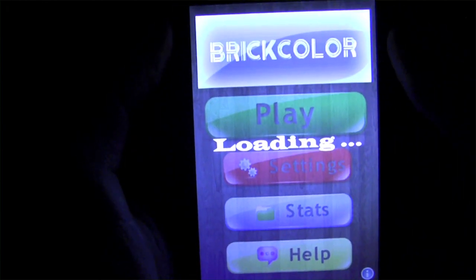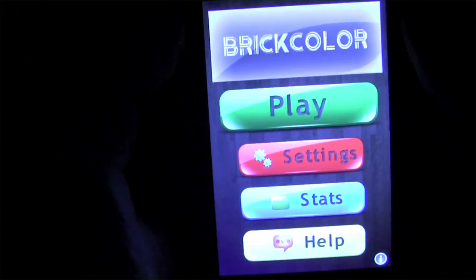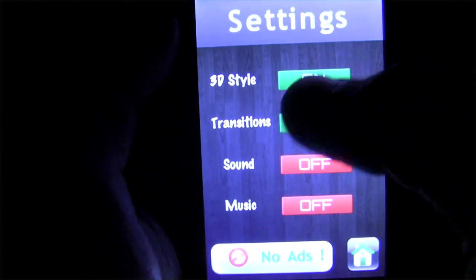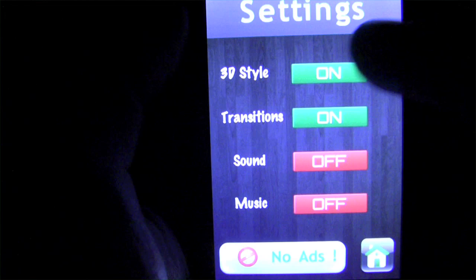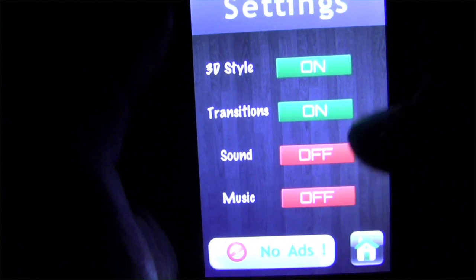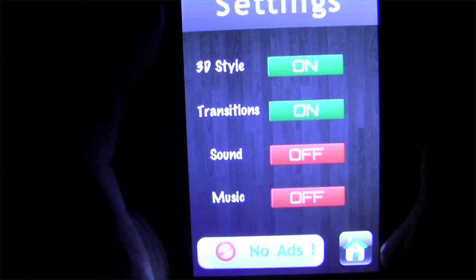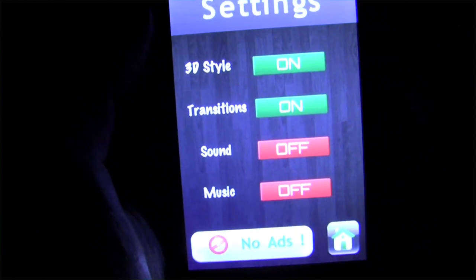We're just going to pop this and get straight into things. Here's the basic menu from which all things spring. You've got settings — just to run through really quick, we've got the 3D style which you can turn on or off, transitions, basic things, sound and music, which we have off so you can hear me better. There is the no ads button.